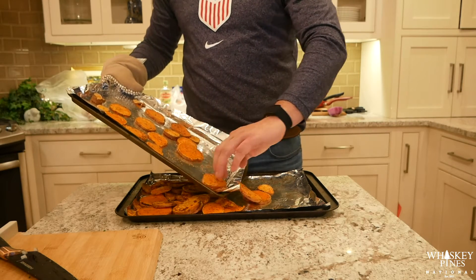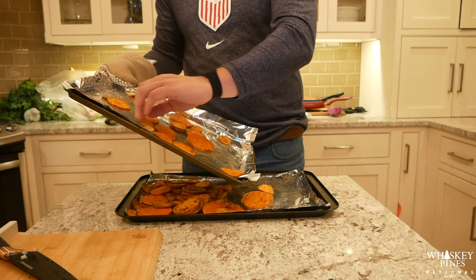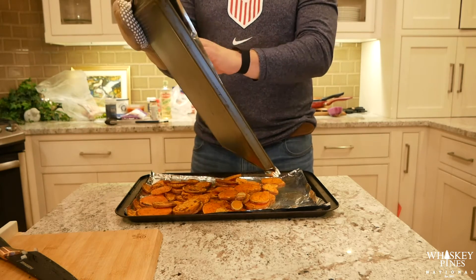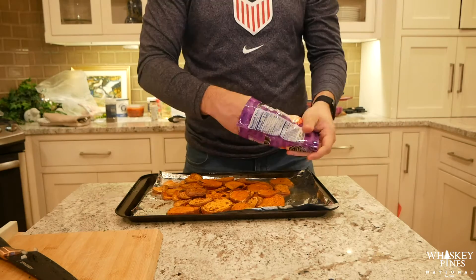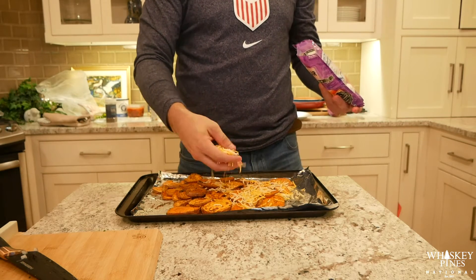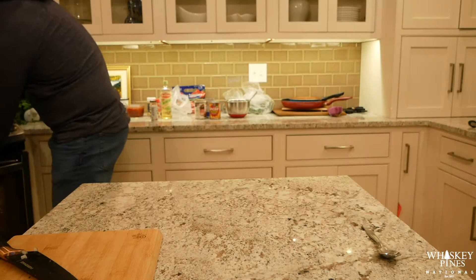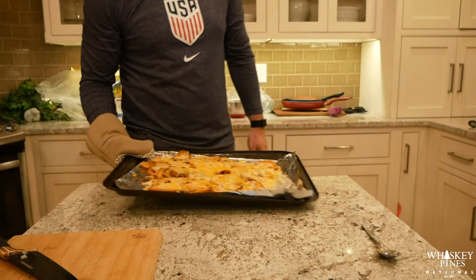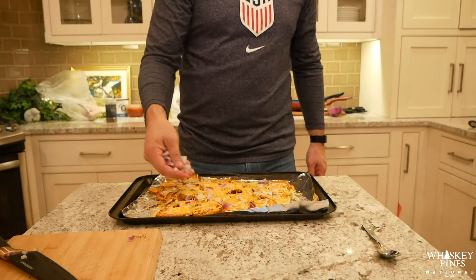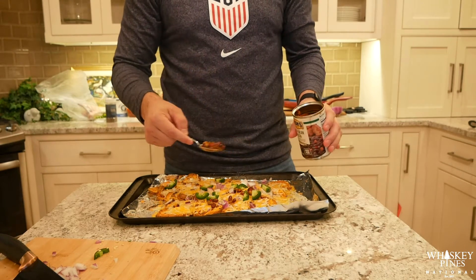Instead of wasting dishes, we're just going to use the pan we used to bake them in to start building out our nachos. Now we're going to take some cheese and layer it all onto the nachos, then throw that back into the oven on broil for about 30 seconds to a minute. Once the cheese is melted and really going, we're good to move on to the rest of the toppings.